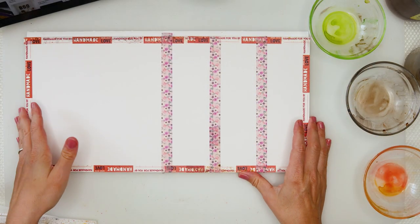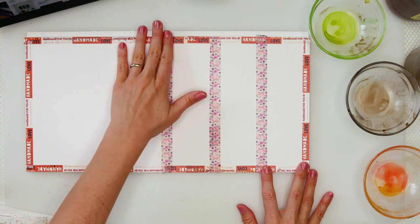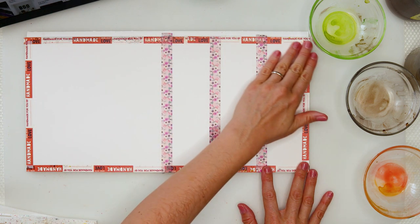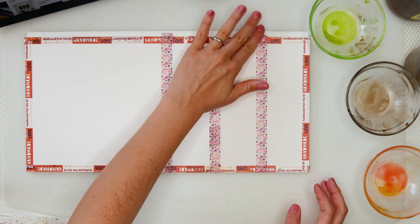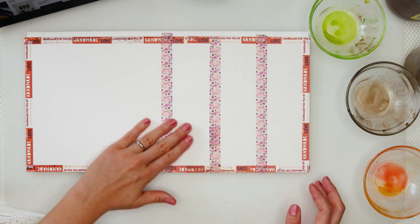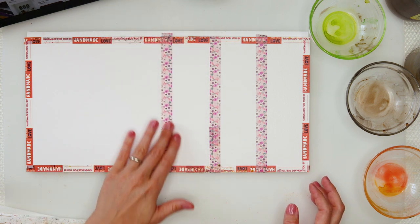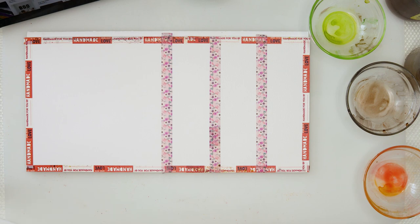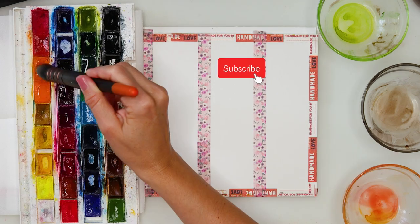I've divided it into two parts — two halves — 20 by 20 centimeters each. That half I divided into three parts because I will be doing three bookmarks. I'm using a little bit thicker washi tape in between those bookmarks and on the edges a little bit thinner, because when you cut them it will all be the same.